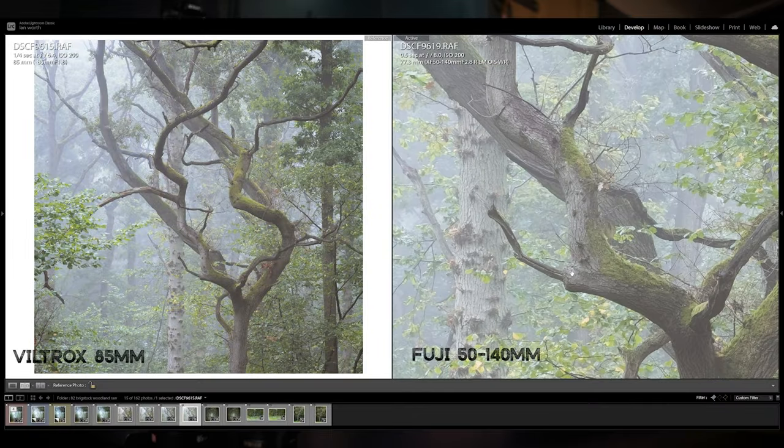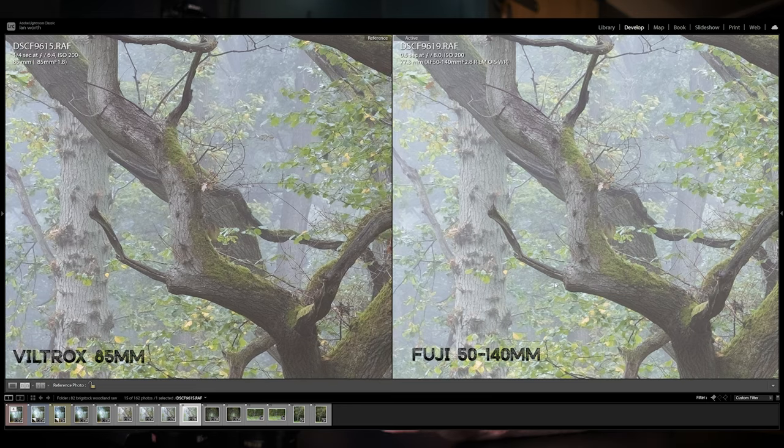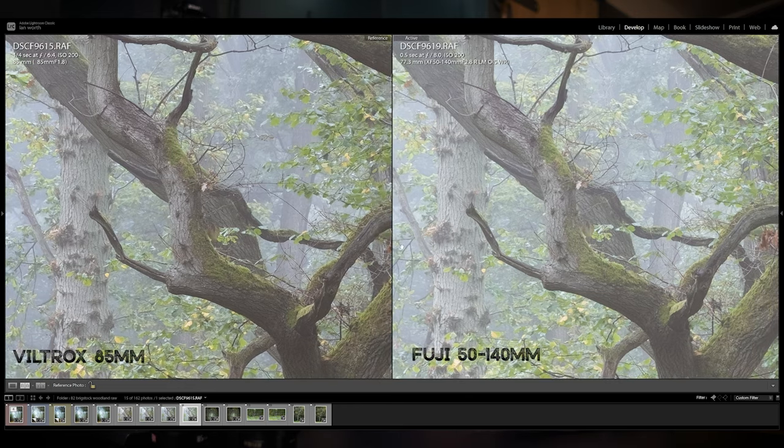Further on I used the Viltrox 85mm f1.8 and paired it against the Fuji 50-140mm f2.8. As you can see if I zoom in, the Viltrox is just a tad sharper, which does surprise me a little because the 50-140 is an incredibly sharp lens. But the Viltrox does come out a little bit sharper - it is a prime lens so you'd probably expect that. Really insane image quality from both of those lenses with really well-rendered images.